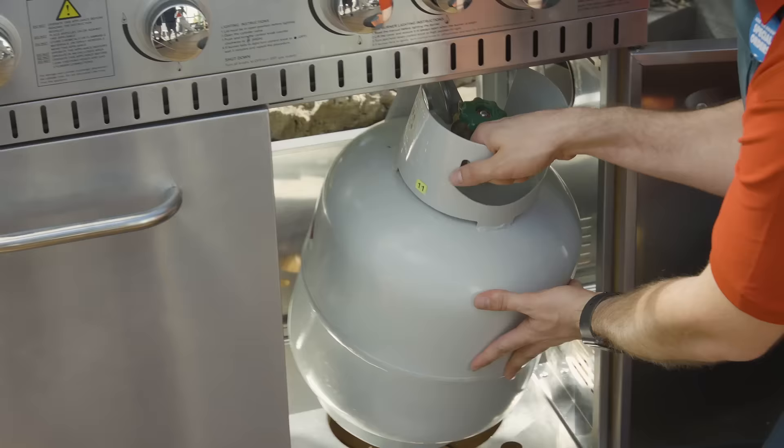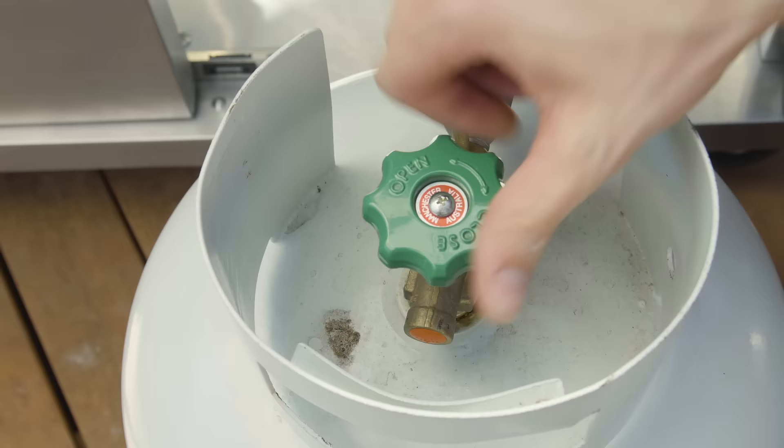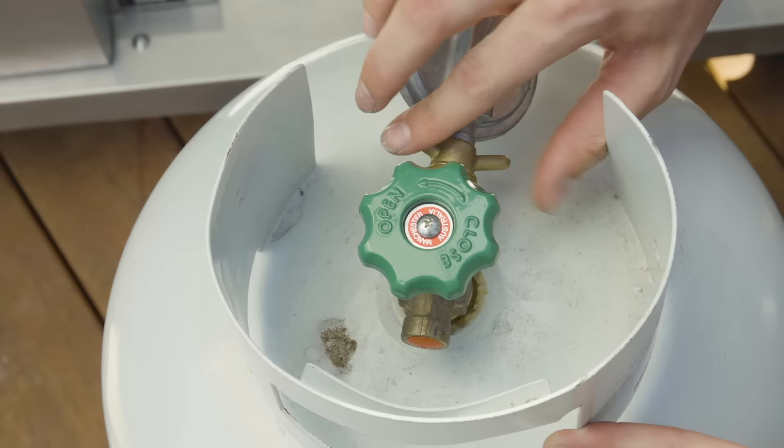The first thing you need to do is remove your old gas bottle. Turn the gas bottle off by turning the valve clockwise. Then disconnect your old gas bottle from the barbecue by turning the valve anti-clockwise.